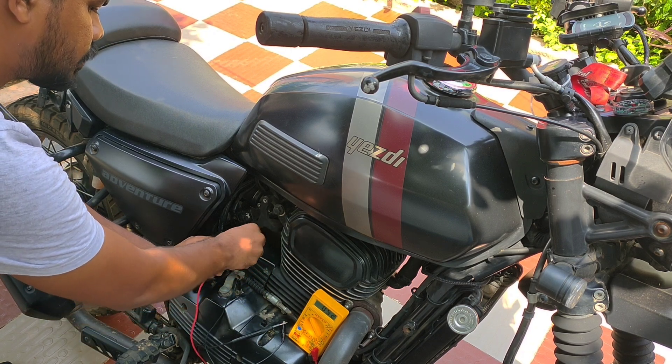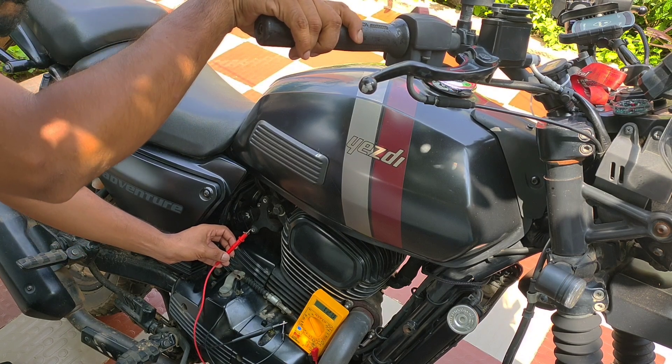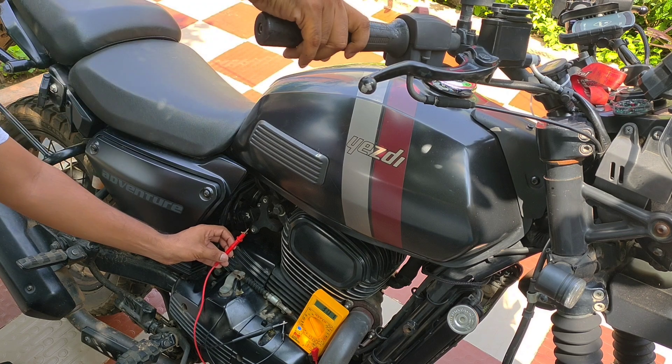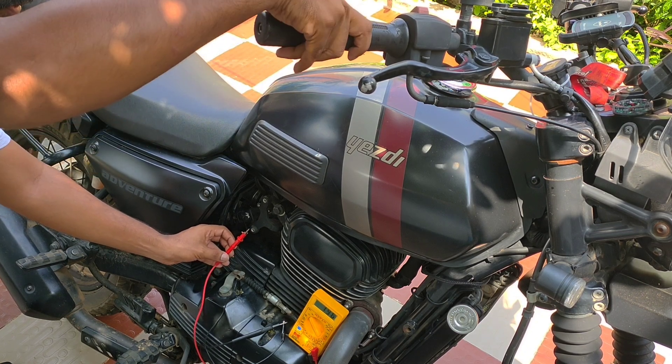With the ignition in the on state and the engine not started, we connect the positive wire of the multimeter to the copper wire which is connected to the TPS sensor connector pin 4, and the negative is connected to the chassis ground.